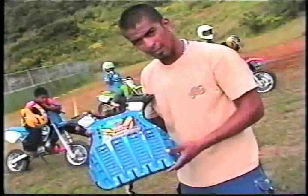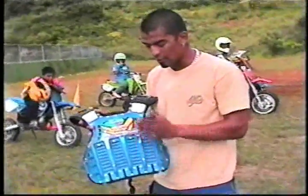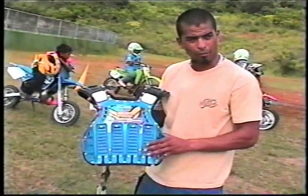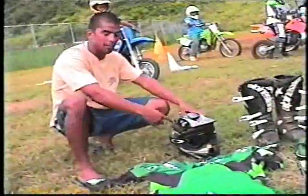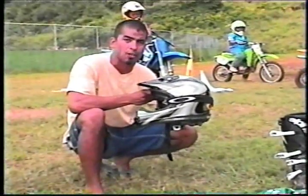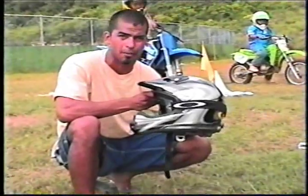It's also a good idea to always wear a long-sleeved shirt or a jersey. This is a very important part of your riding gear — this is your chest protector. This protects your chest from getting hit from rocks or flying debris. Last but definitely not the least, and the most important one here, is your helmet. I never ride without my helmet, and no one should ever ride their motorcycle without their helmet either.